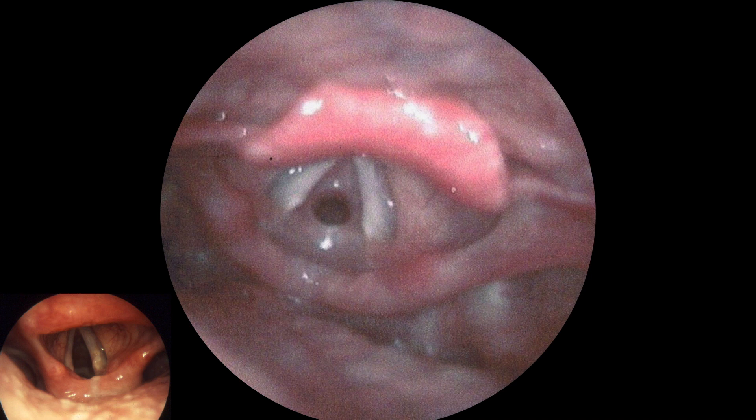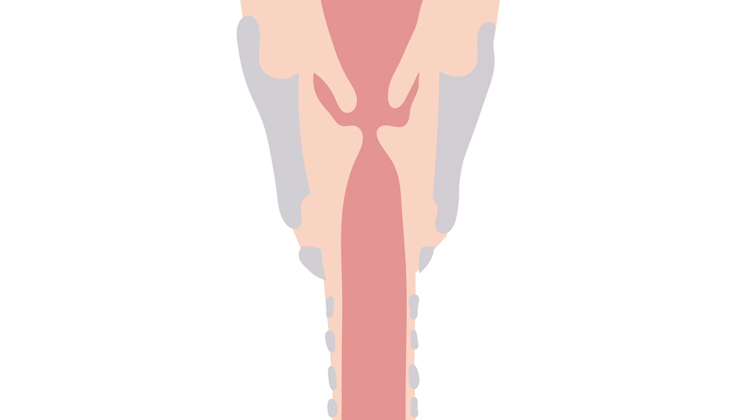So how does this happen? It could be a result of prolonged intubation. If you work with intubated patients, cuff pressure is important. It's easy to overfill the cuff, which can put unnecessary pressure on the tracheal wall.